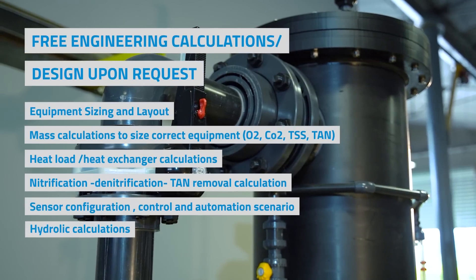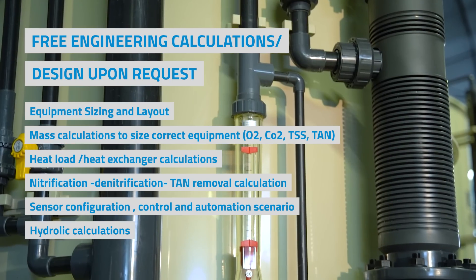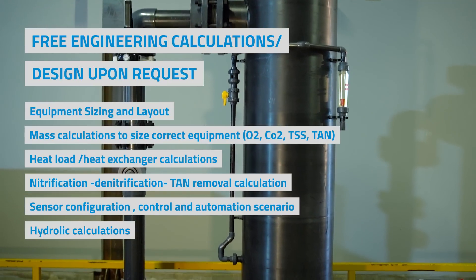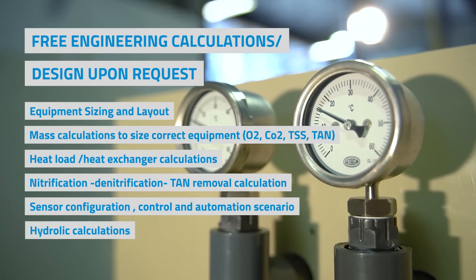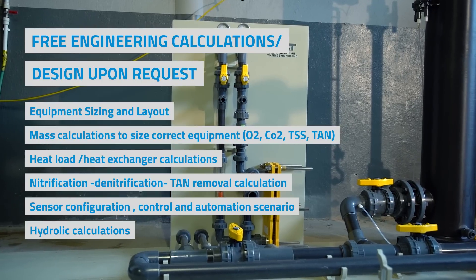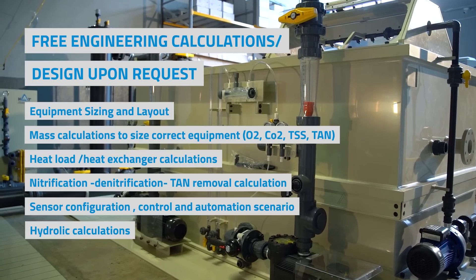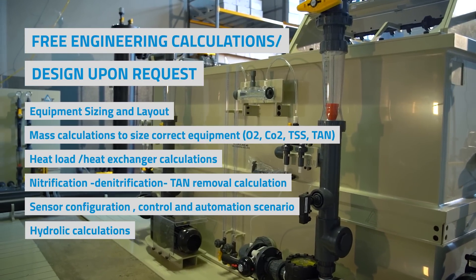Even before an agreement, we can provide mass balance calculations for oxygen, carbon dioxide, and some other parameters, heat loads, heat exchanging capacities, other mass balance values, hydraulics, footprints — each and every detail we consider. And just before production, you will have a complete 3D design for a final control and approval.